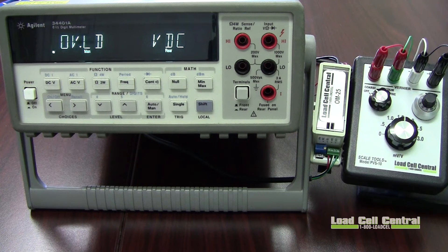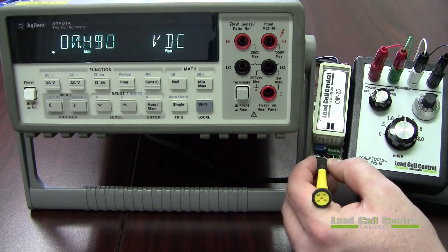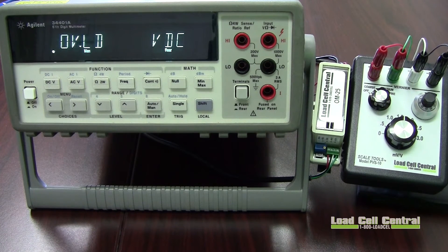Setup of the OM25 is a very simple procedure. First, we will set our load cell sensitivity dip switches accordingly. I will be simulating a load cell input with our PVS10, which can simulate any electronic strain gauge output up to 6 millivolts per volt. For more information please visit our simulator video on our website. I will be using the 30 millivolts setting for this calibration to simulate a 3 millivolts per volt load cell.